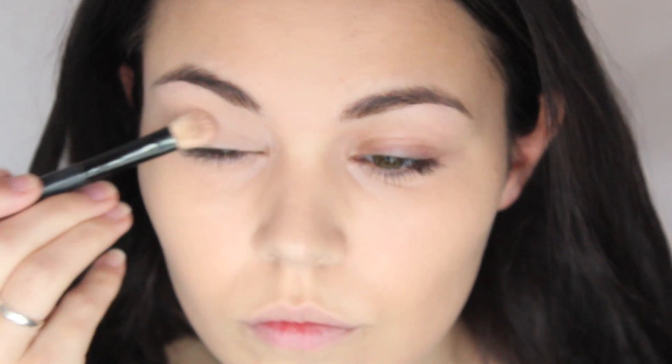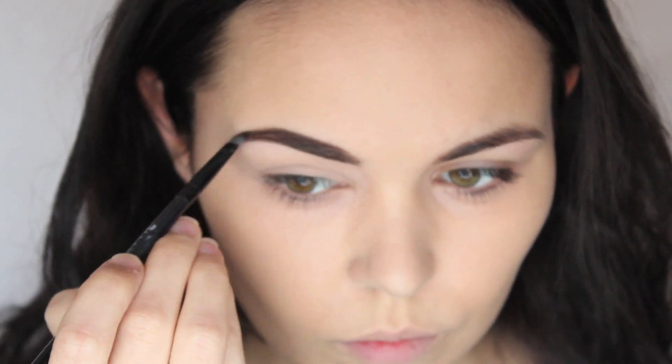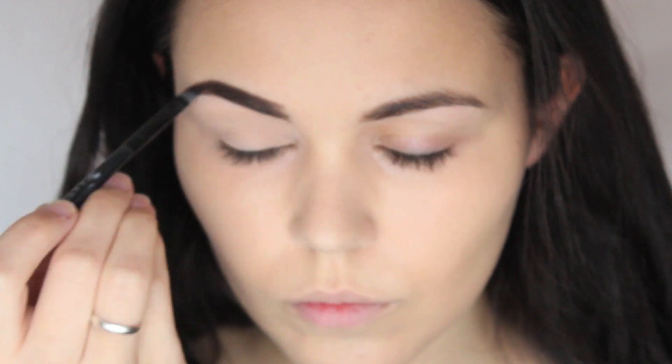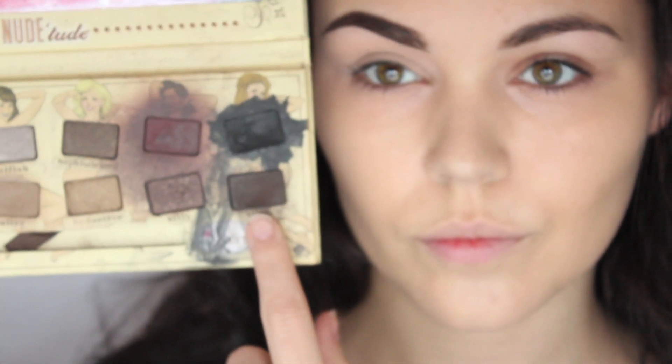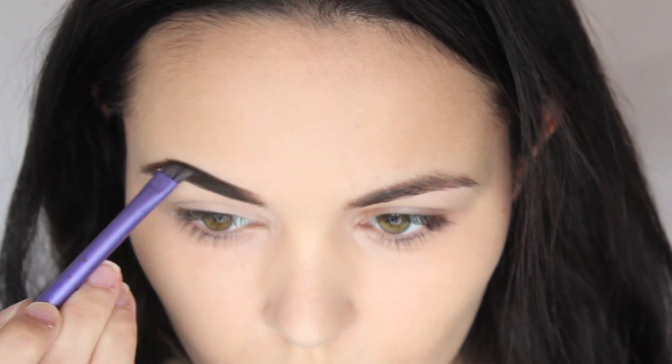I'm then going to move onto my brows quickly. I'm using the Maybelline gel liner in brown, then going to the Balm Nude 2 palette and I'll take Sultry and Sleek to fill in the rest of my brows — the darker brown at the end and the lighter brown for the front of my brows.